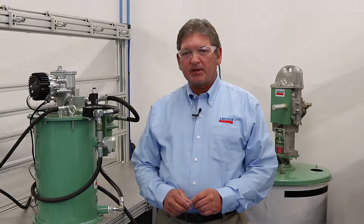Hello everyone, I'm Don Fithian with SKF and I want to talk about a new Lincoln branded mechanical overflow prevention system for single-line systems using Flowmaster style reservoirs.